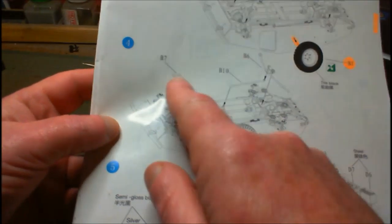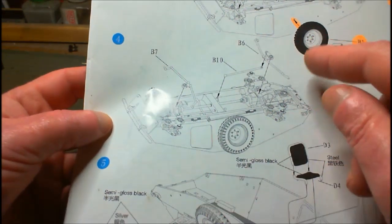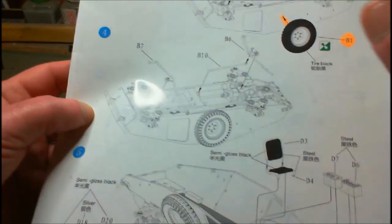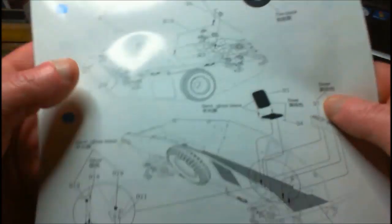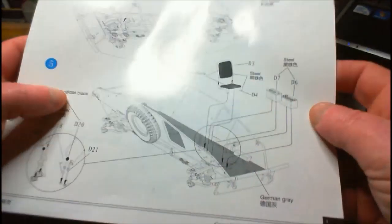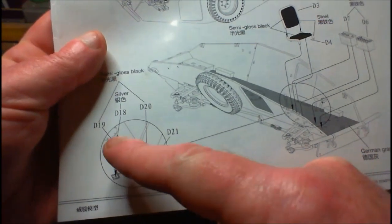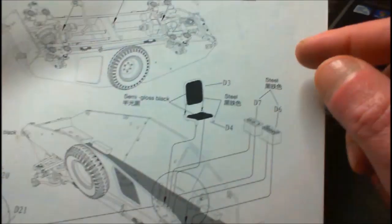That's step three. Step four: I'm putting on the steering mechanism, front and back. By the looks of it, this vehicle has four-wheel steering — it probably has, to turn around in nice tight circles. Step five: I'm putting in the gear levers and brake system, the driver's seat, and some batteries — they appear to be batteries, although it does say to paint them steel.